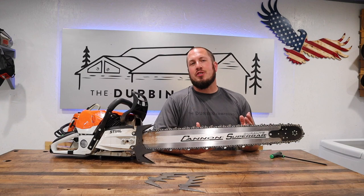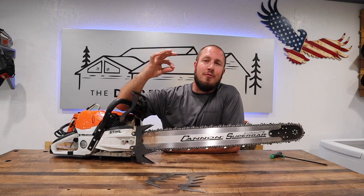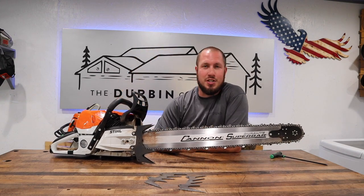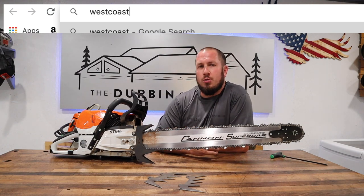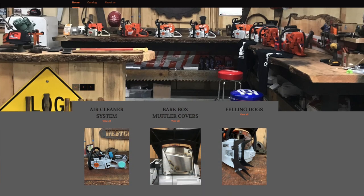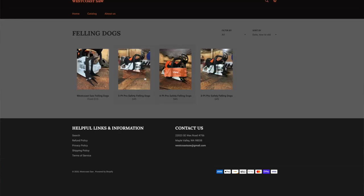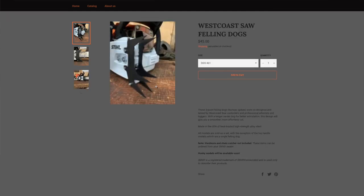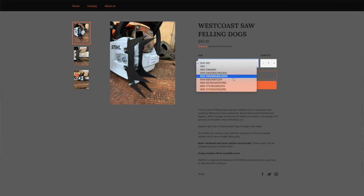I know you guys are asking: what's the price? The felling dogs from West Coast Saw come in anywhere from $15 to $45, depending on what saw you're getting them for. If you go to their website, westcoastsaw.com, you can navigate through their simple Shopify store and find the right felling dog for you. As of this video, they are only available for Stihl saws — from homeowner saws and top-handled saws all the way up to your bigger saws. He's got you covered. He's also looking at making dogs for Husqvarna saws and probably all kinds of other things.